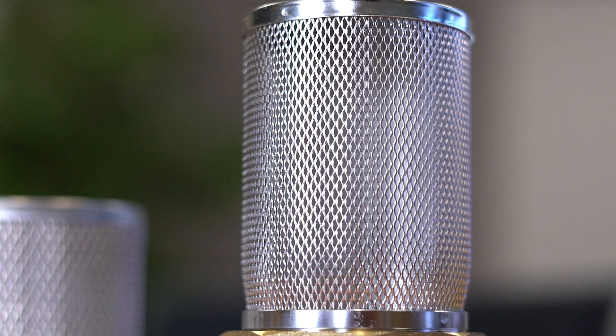The strainer is usually a coarse mesh filter that blocks particles from approximately one millimeter and larger. The suction strainers are often combined with the check valve and suction lines for a pump — we call this a foot valve.